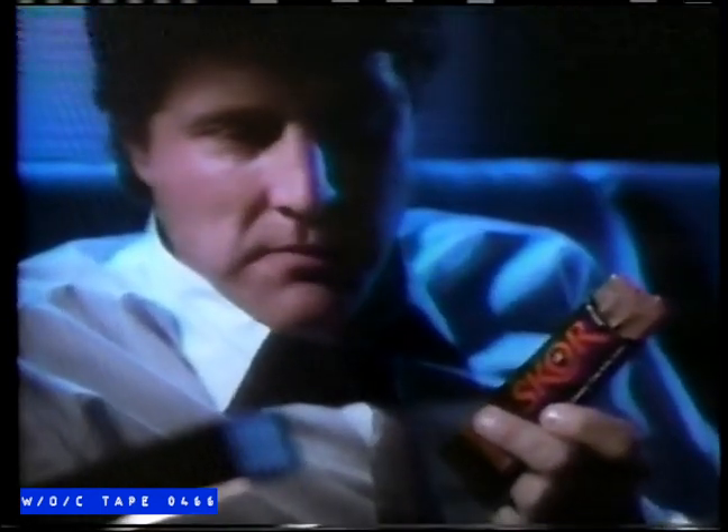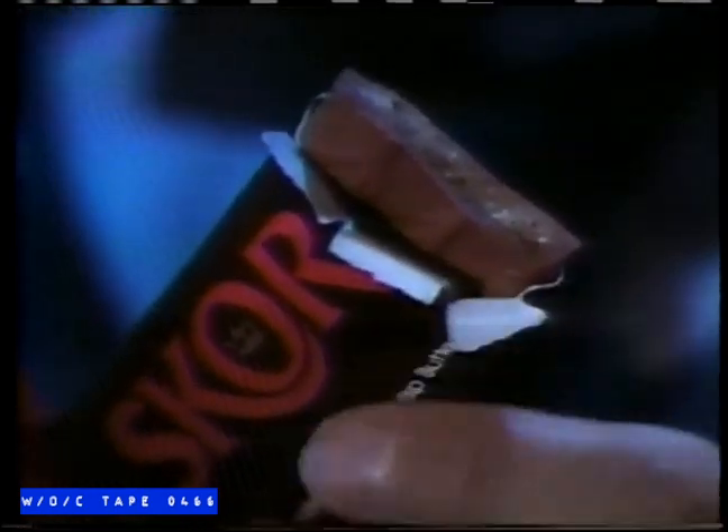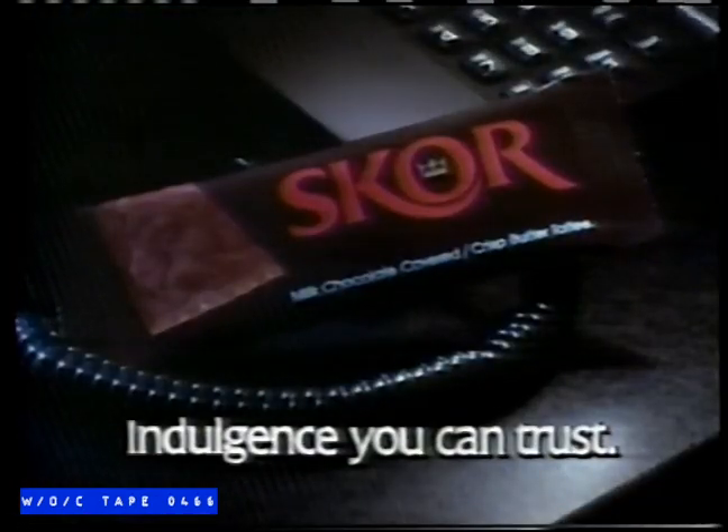John, Derek here — sorry, but I can't make our squash game. Score: rich milk chocolate with a crisp toffee center. John, darling, dinner's off — Derek invited me to play squash. Score: indulgence you can trust.